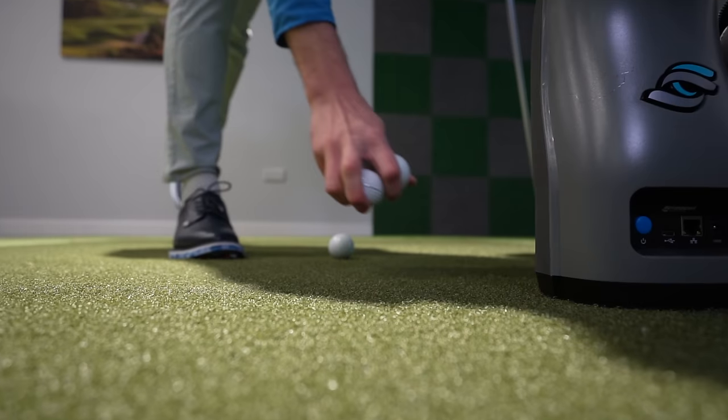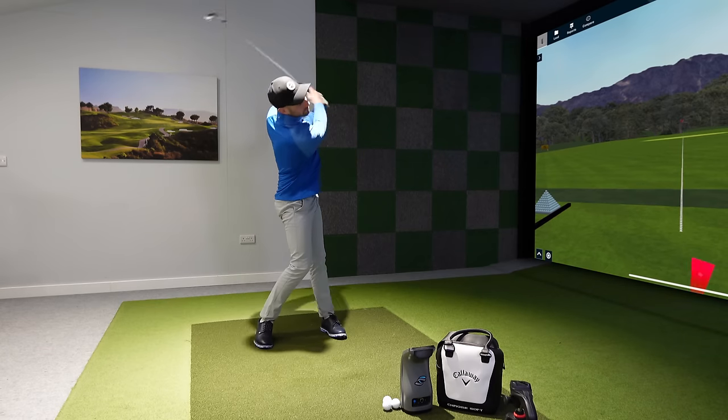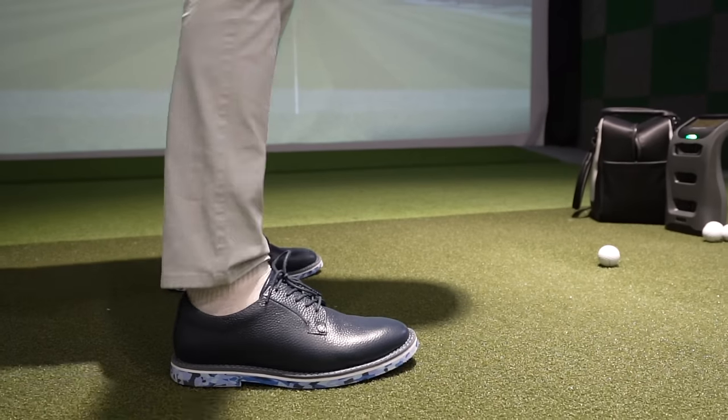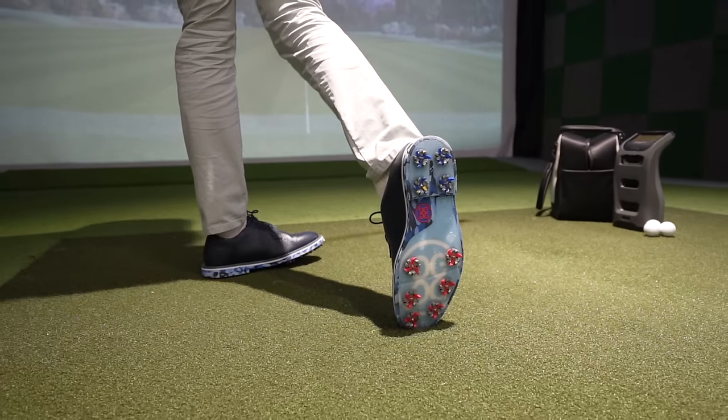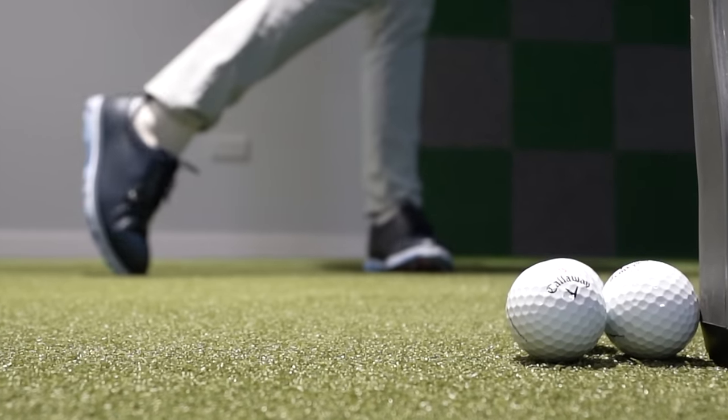Stop hitting the ground before the golf ball. In this golf swing video, I'm going to give you one super simple way to eliminate hitting the ground before the golf ball. It's such a simple golf tip that any level of golfer can do it — and all you need is a towel.